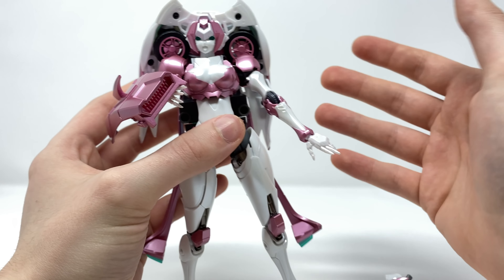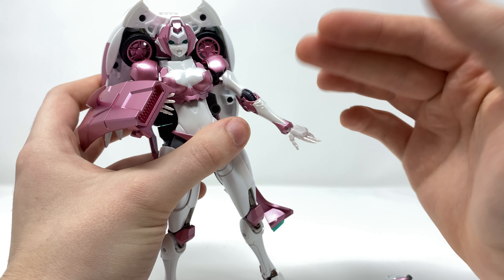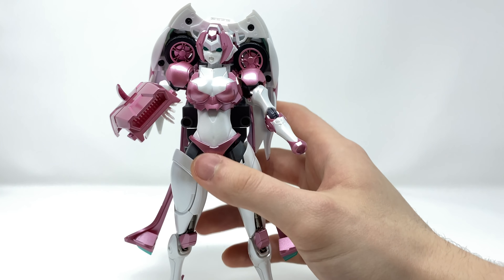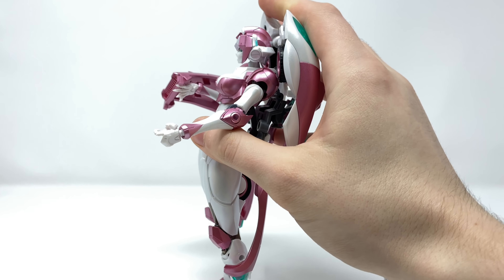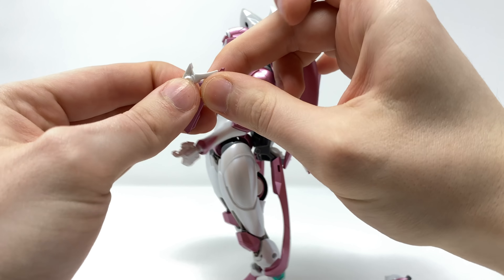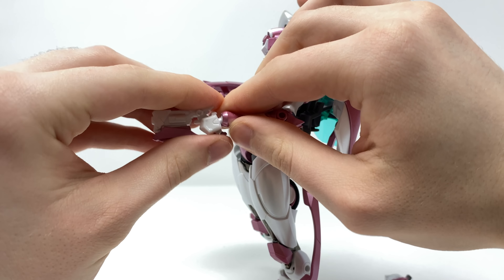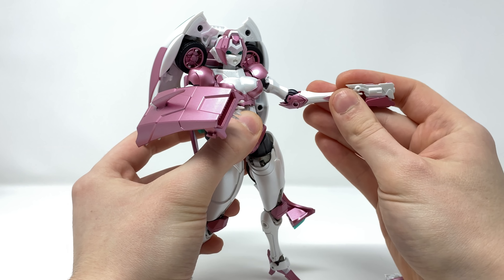The wrist pieces are easy to pop off but held in really securely — the tolerances are just perfect on this figure. Pop the wrist out and bring in the gun-holding hand, then pop that in. With the trigger finger hand in place, we can bring in her blaster. Angle the bottom section down, slide it in all the way, and collapse that in there. That is RC wielding her blaster, and in my opinion she looks absolutely fantastic doing so.